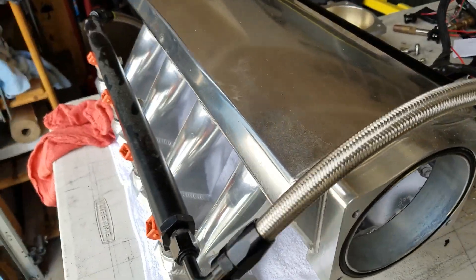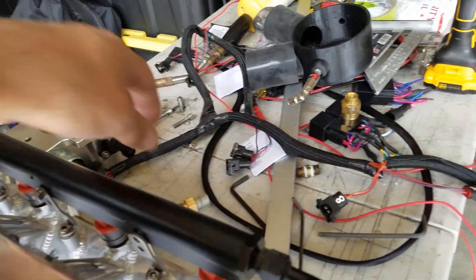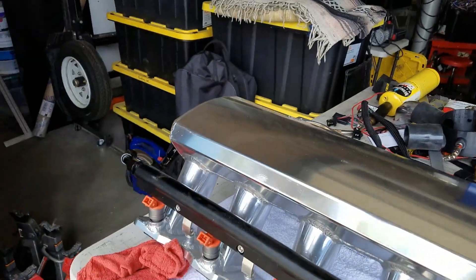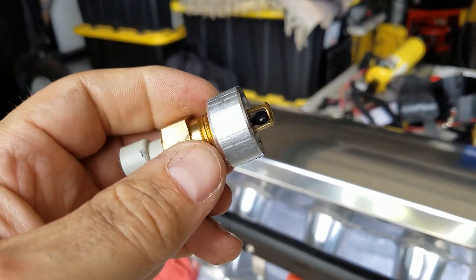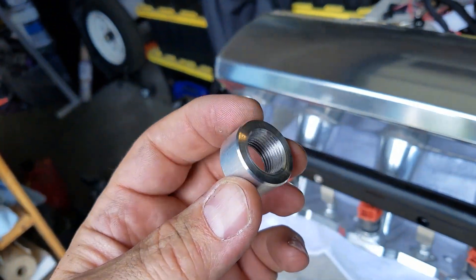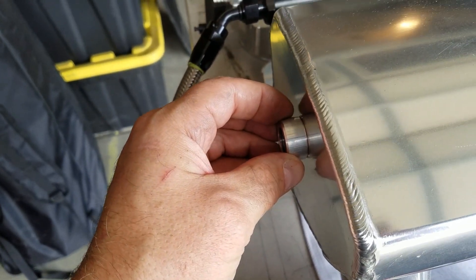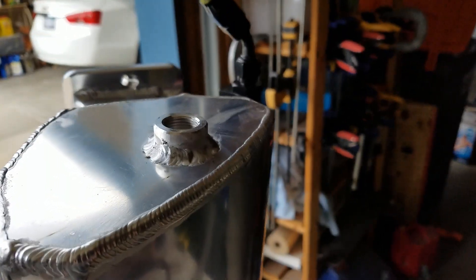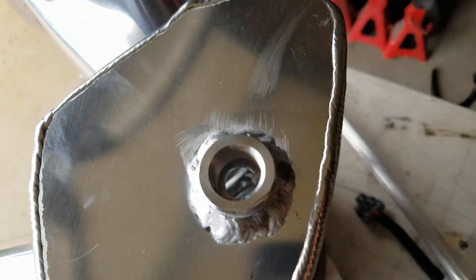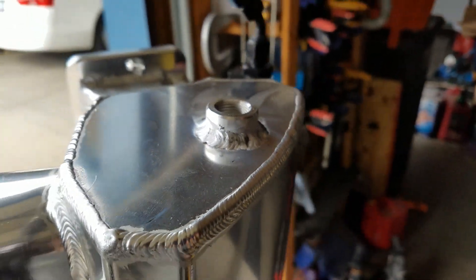Here is our intake manifold, and we have to put this on. That's a bung with the sensor - this is what we have to weld on. It's going to go right here so that we can monitor our air temperature. And there you go - one welded-in bung for the air temperature sensor.